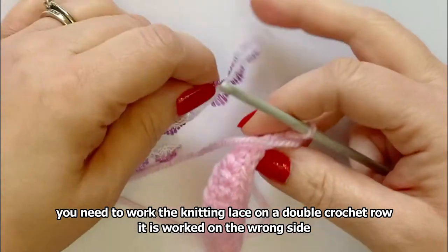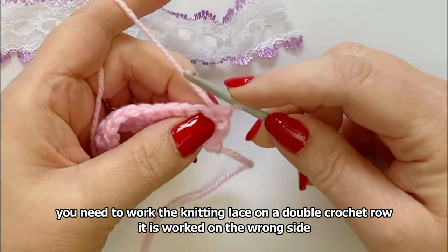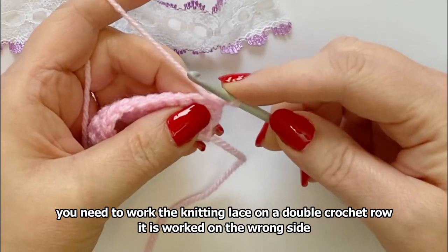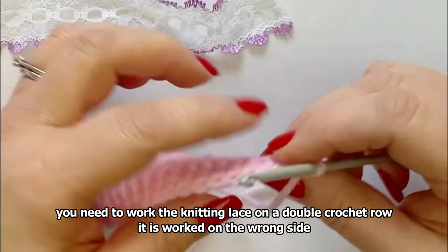To do eyelet lace or knitting lace, you need to work it on a double crochet row, and you need to work it from the wrong side so that the lace ends up on the right side — the correct side.